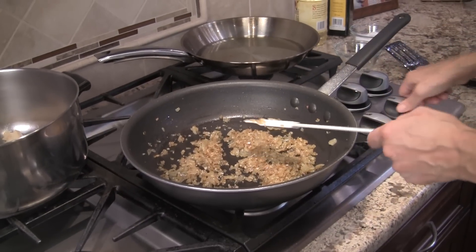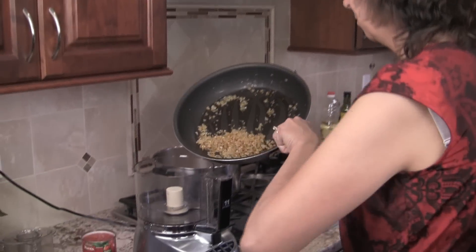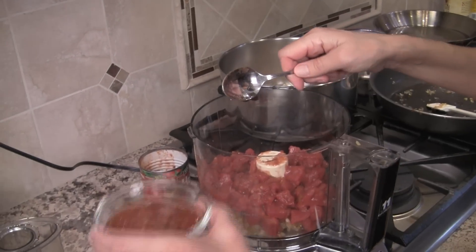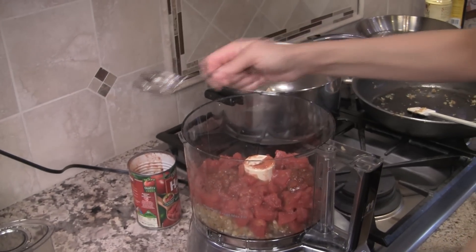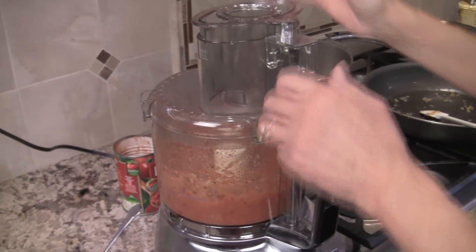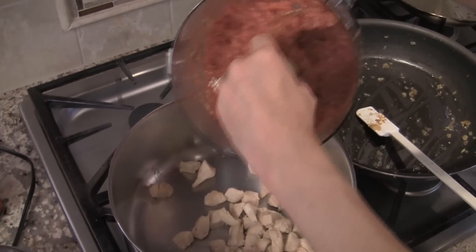Our onion mixture is done. I'm turning off the heat and we're going to start blending in the food processor. I'll place all the onions and garlic into the food processor, then add the can of diced tomatoes, and then add the chipotle salsa — about two tablespoons. If you like it hotter, add more. We'll pulse it until it's not too thick but not too liquidy either. Then we'll transfer it to our pan with the chicken.